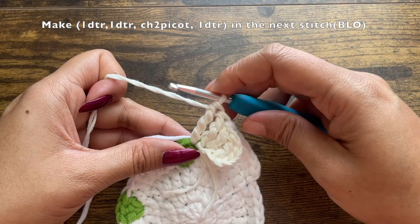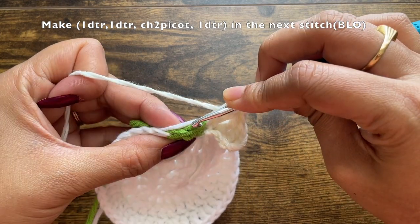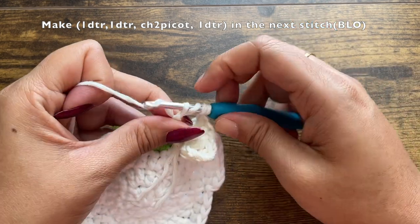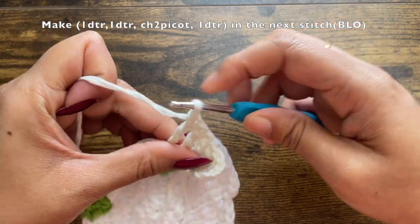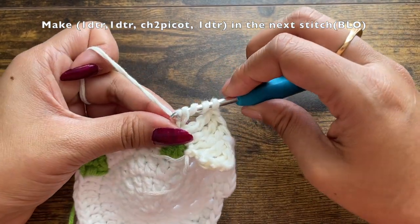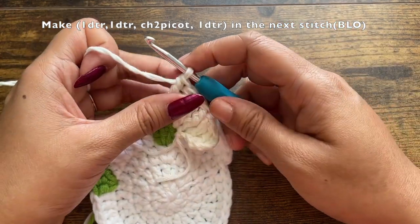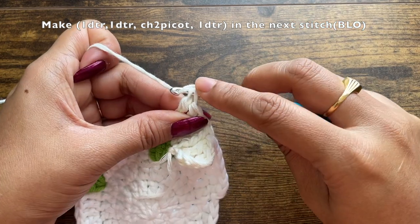Into the middle green stitch, make one double treble crochet working only in the back loop — a stitch has two loops and this is the back loop. Insert through the back loop and make sure you're working on top of the carryover white yarn. Pass through two loops at a time, four times total. This is the first double treble crochet in the back loop, and now make the second double treble crochet.